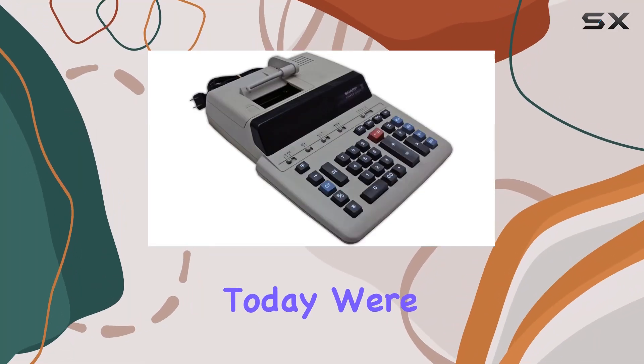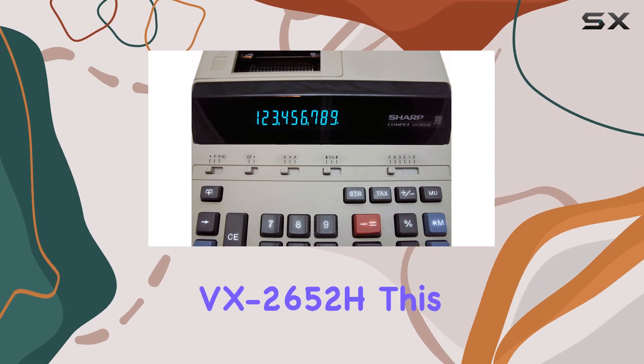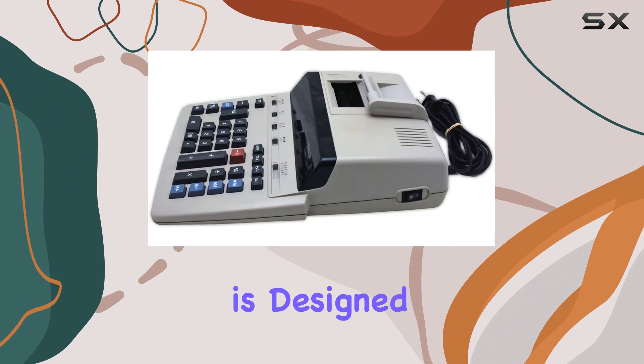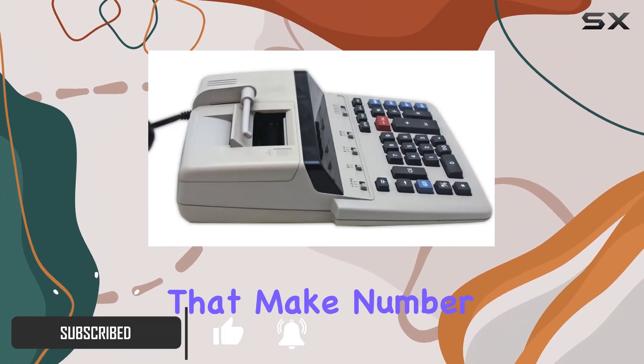Hey there, folks! Today, we're diving into the world of heavy-duty printing calculators with the Sharp VX2652H. This beast of a machine is designed for commercial use, boasting a sturdy build and a range of features that make number crunching a breeze.